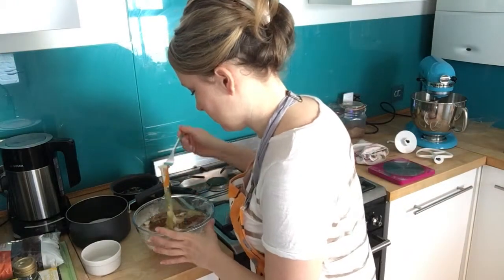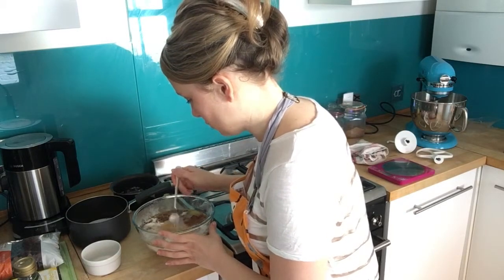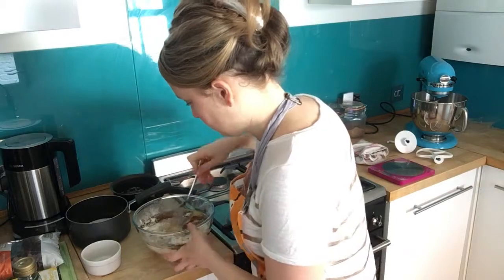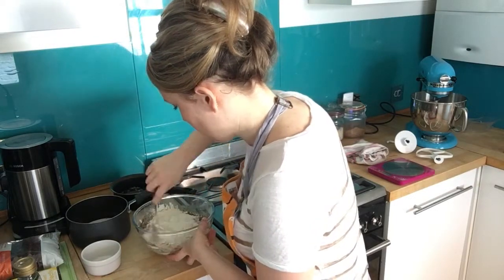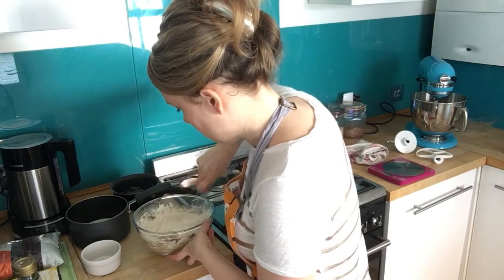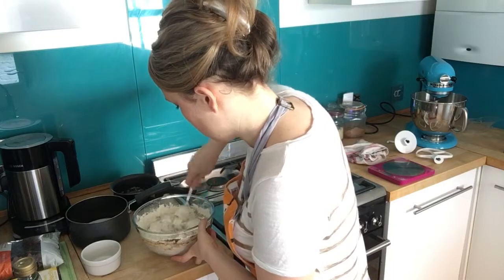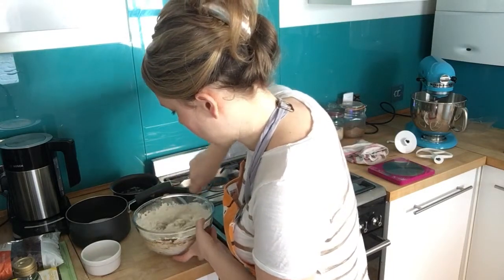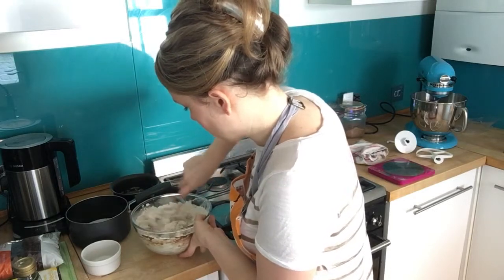I forgot to beat the egg — you should beat the egg before you put it in. I'll just whisk it quickly here. Then add the egg and just mix it all in together with a spoon. You can start to mix it with your hands when it starts to get a bit more solid.